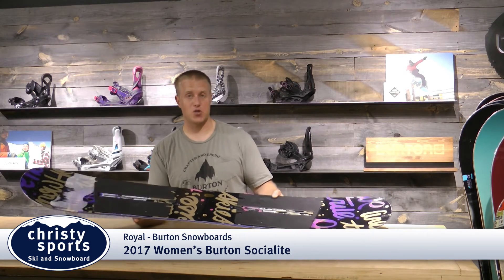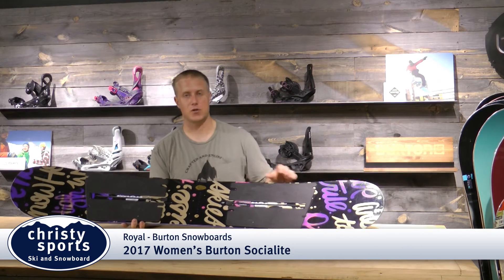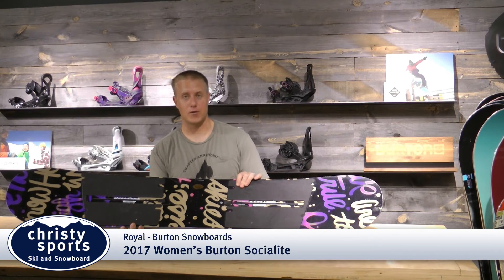This board also features channel. Channel is compatible with all major binding brands — it's the easiest way to adjust your stance on the fly, and it comes with a three-year warranty. Get it at Christie Sports.